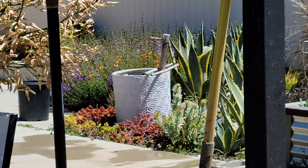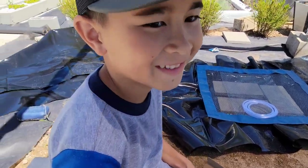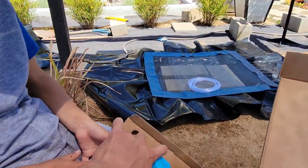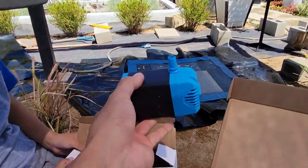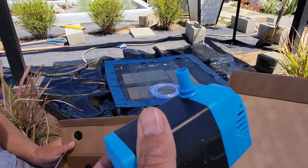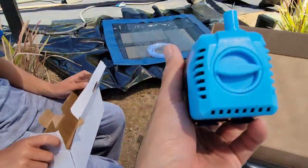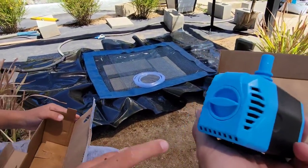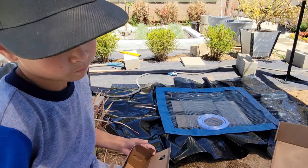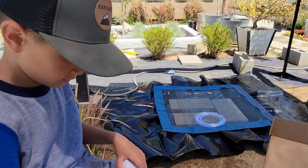I think you're really going to like this new one — it's going to be super amazing. This is just going to go in the bottom of that pool we just made and that tubing is going to attach to the top. We connect it to the panel and watch it go. You see that dial? You can turn it to adjust the pumping strength — if it's too strong you can turn it down.